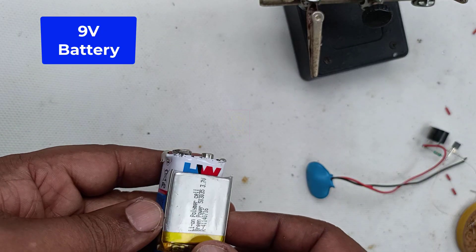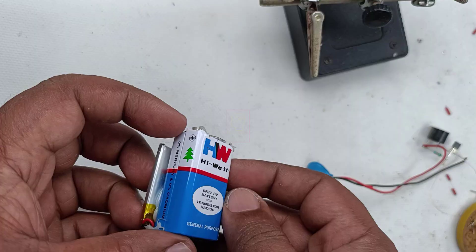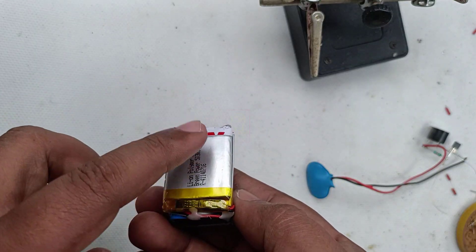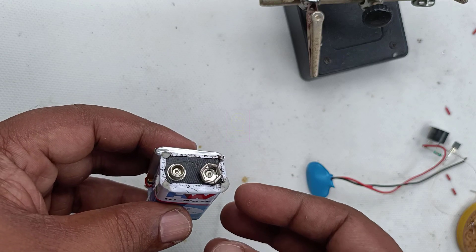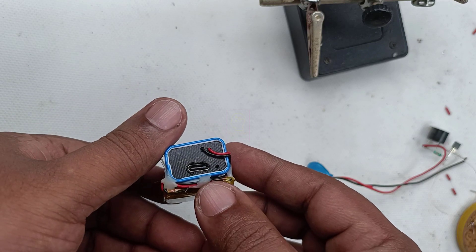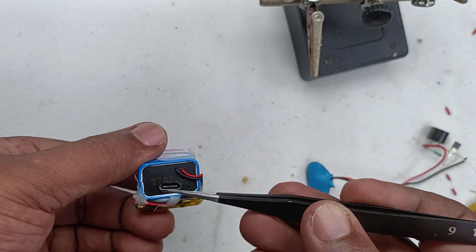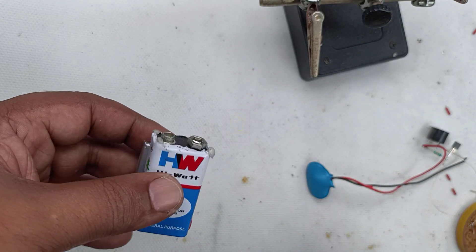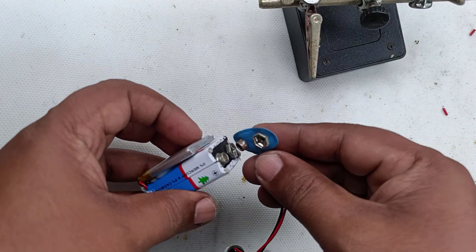This is a lithium ion rechargeable 9 volt battery that I built from an existing old battery. I have already uploaded a video on that to my channel and will add the link in the description. This is the Type-C port used for recharging the battery. However, I recommend using a standard 9 volt alkaline battery for this purpose.